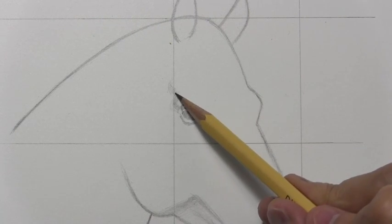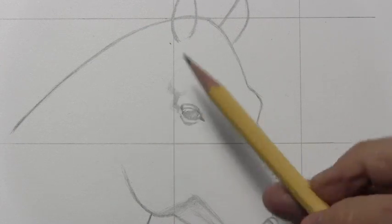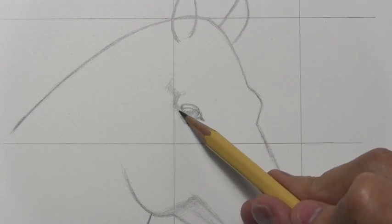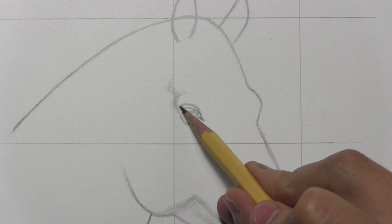I do not mean to say that I'm teaching you everything you need to know about drawing horses — far from it. This is, you're just sort of dipping your toe into the water if you follow along with this. You've got to study anatomy.